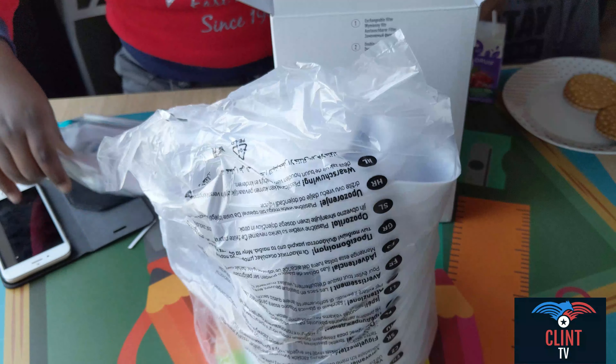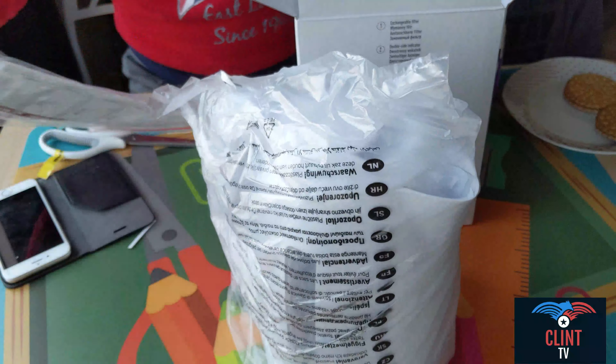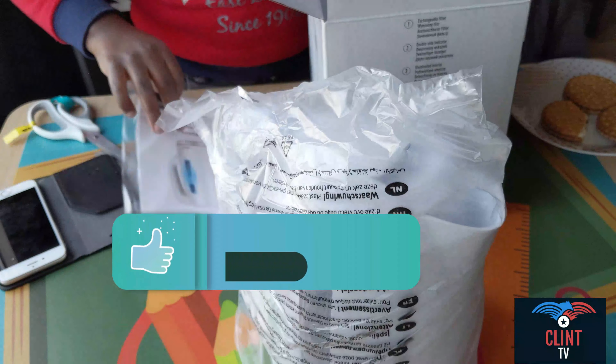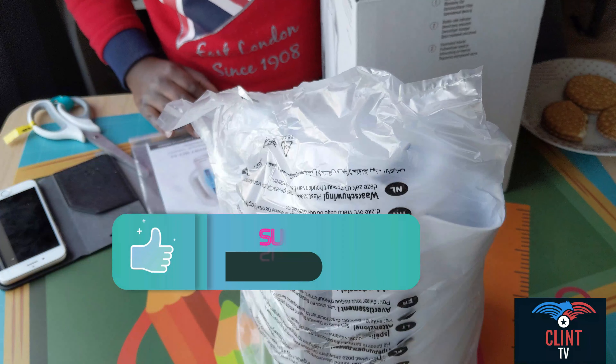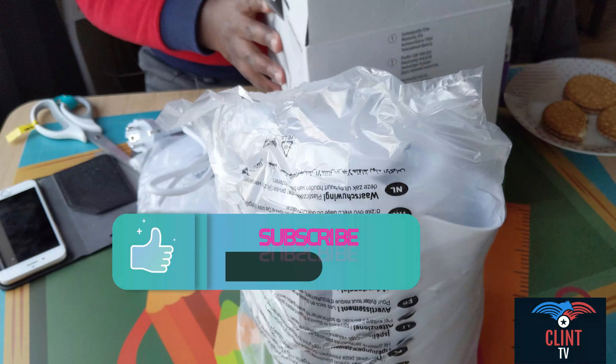So here we have the box. Now we will go quick because the phone battery is dying. Here we have the money wall — the back of it. Then here we have the plug.